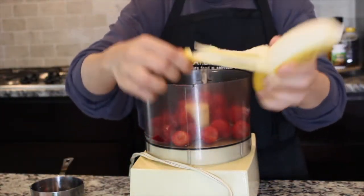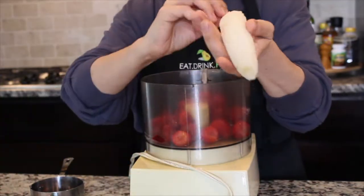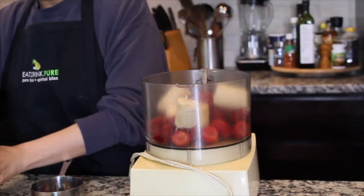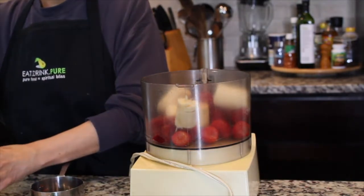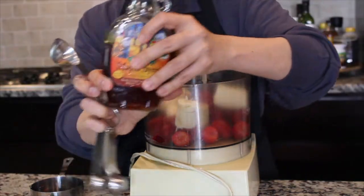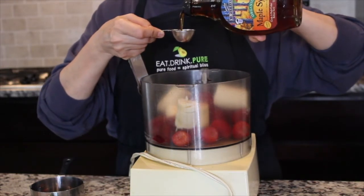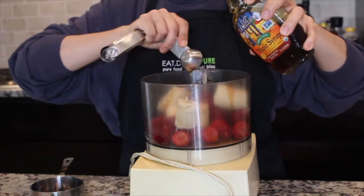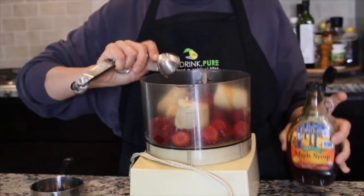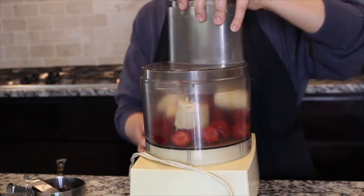Next take one whole banana. I usually use this fresh so that it's easier to blend up — you want to keep at least one fruit frozen. Then add about two tablespoons of pure maple syrup. You want to make sure you have cleaner ingredients, so I like to keep my ingredients organic and grade A maple syrup when I can.